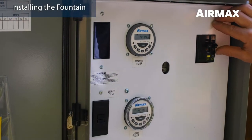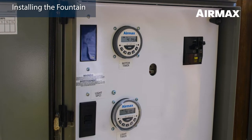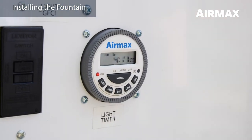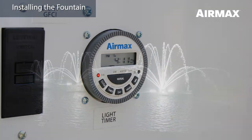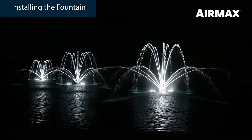You can test to ensure the lights are functioning properly by going to the control panel and turning on the 115 volt breaker. Press the manual on button on the timer until the red indicator light is activated. Inspect each light assembly to ensure all lights are working and responding to the remote.